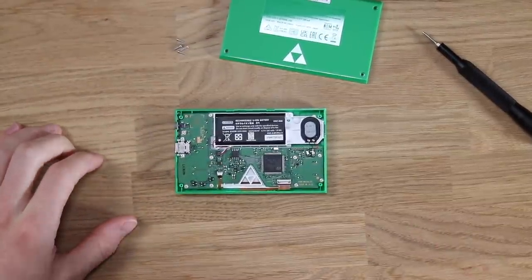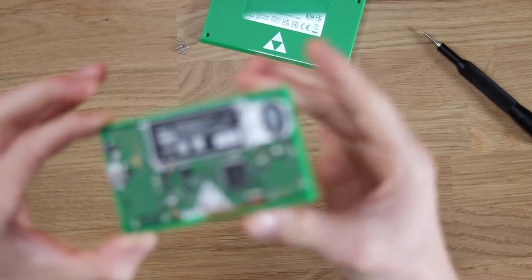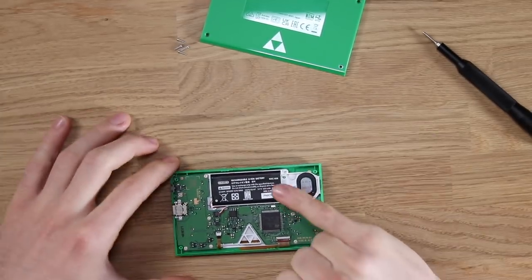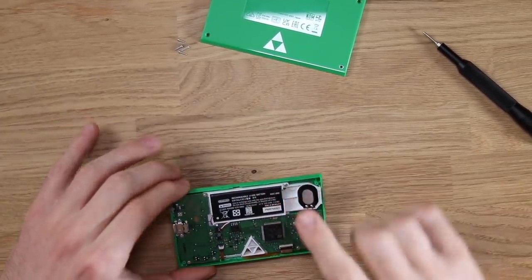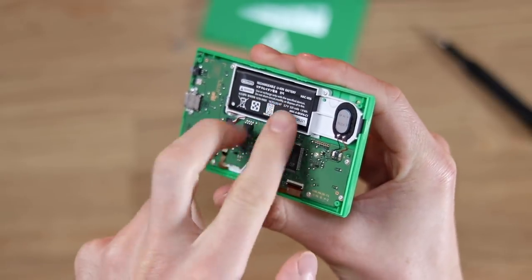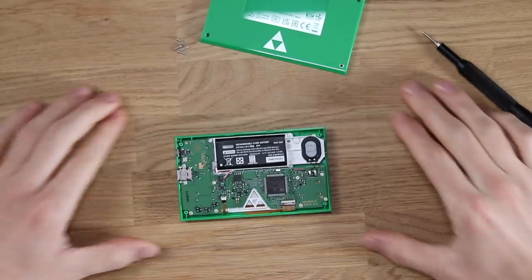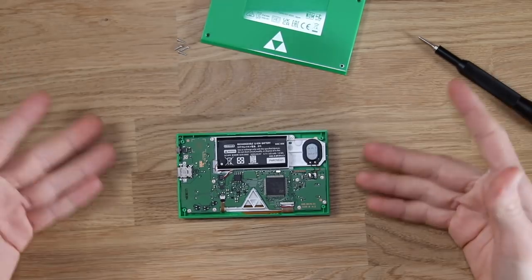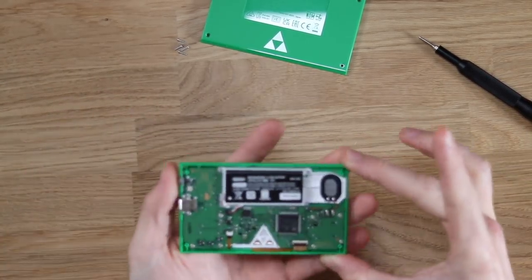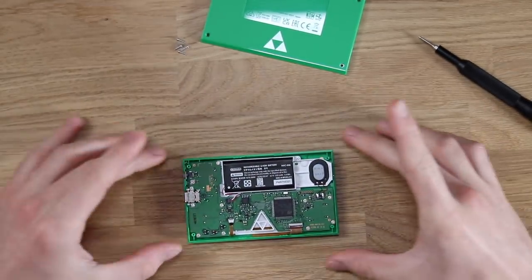I'm actually quite excited about this. That right there is a Nintendo Switch speaker — I thought the sound on this was quite good, and that's because it's got a Nintendo Switch speaker in there, which is really cool. And that, I'm fairly certain, is the Joy-Con battery. Am I right? That is exactly what that is — the Joy-Con battery. That's very, very clever. Well done, Nintendo. It looks very cool in here. It's pretty crazy to see such a modern motherboard, very reminiscent of what we see now from Nintendo on the Nintendo Switches.